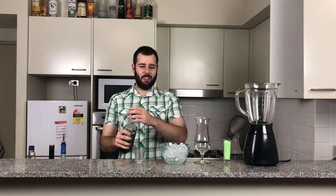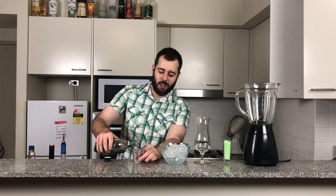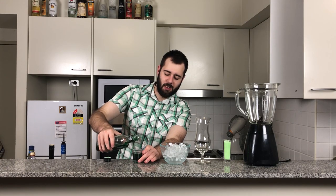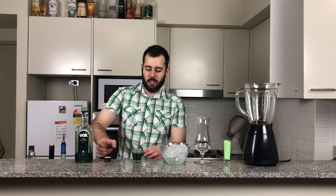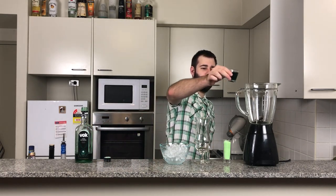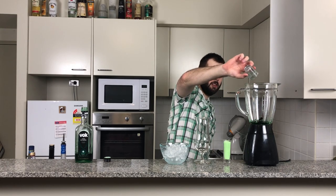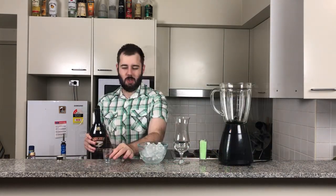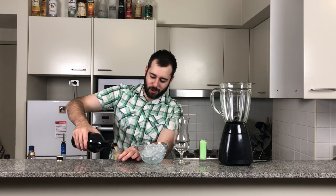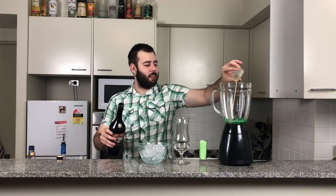We first start off with one ounce of green creme de menthe. Creme de menthe has different colours, but green and white are the most common. For this, we're going to be using green creme de menthe — in the blender that goes. Now I'm going to add one ounce of Baileys, or you can use any kind of Irish cream for that matter.